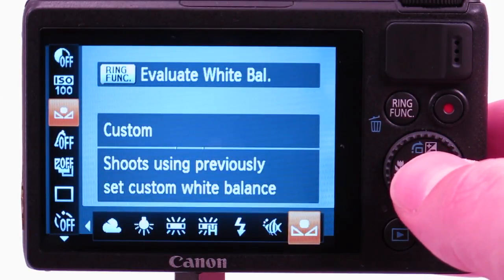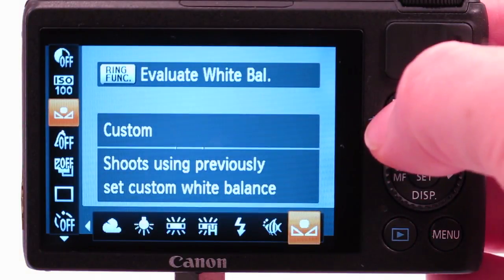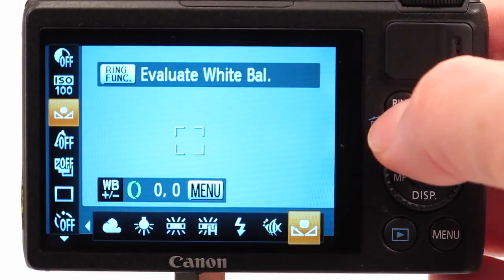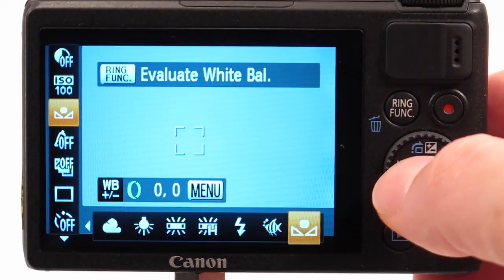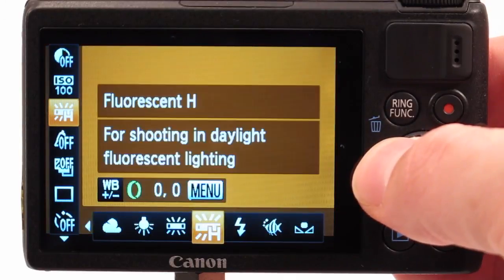You can also set a custom white balance. This is good for shooting ambient light video and stills. For now, let's set it back to auto white balance since we'll be shooting stills.